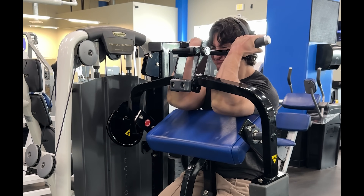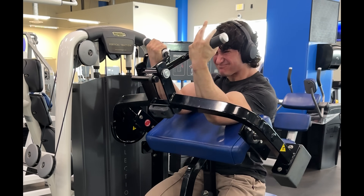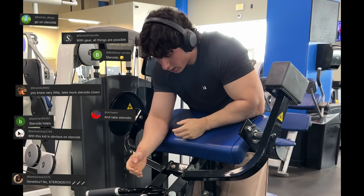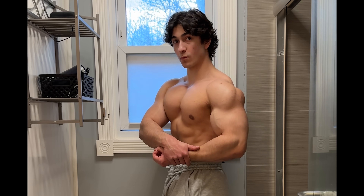This is progressive overload, and this is how you build muscle. When you do this on every exercise for every muscle group during every training session, you will start to get comments from people who are still doing those 15 reps wondering why you're making progress and they're not.